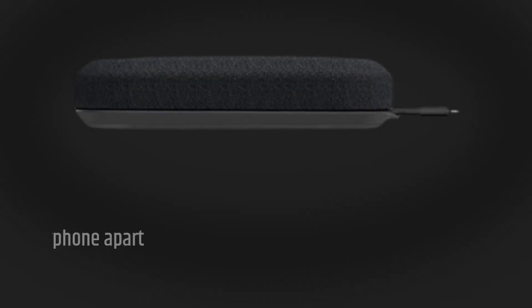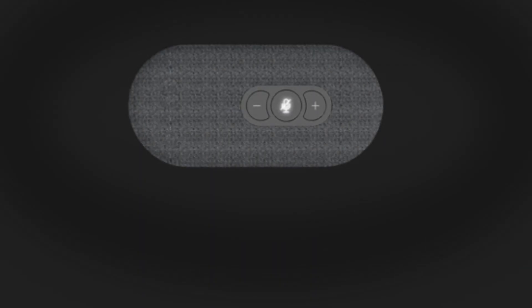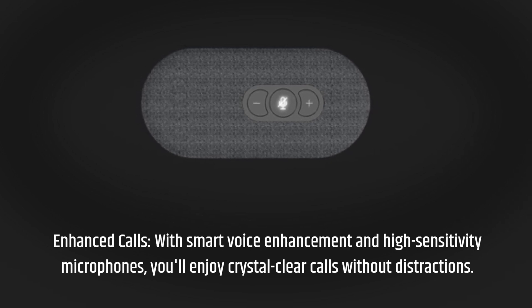What really sets the Ray-Bit USB speakerphone apart is the user experience. Enhanced calls: with smart voice enhancement and high-sensitivity microphones, you'll enjoy crystal clear calls without distractions.